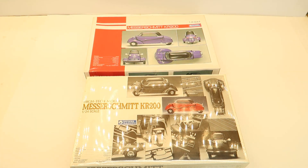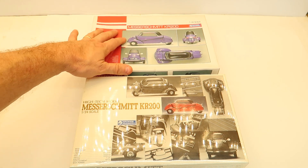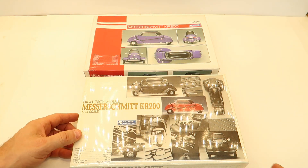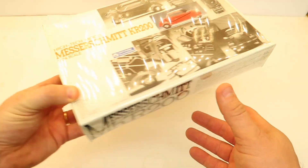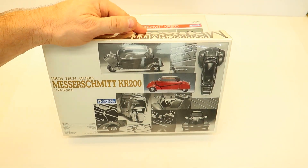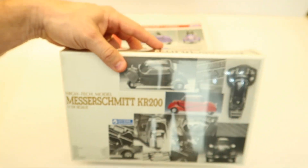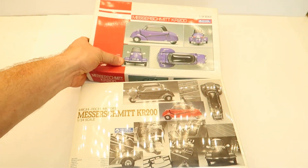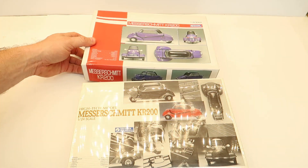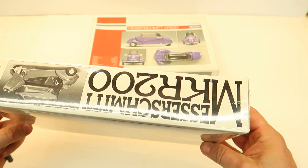Welcome back to the channel. I'm going to open up these MeasureSmith KR200 kits, compare what's different about them, and just let you see what's in both of them. This is a 1984 edition of this kit — very cool but kind of expensive. This one sold for $29.95 a long time ago. The other one seems to have a lot less in it and was about $20 cheaper. Let's get them opened.